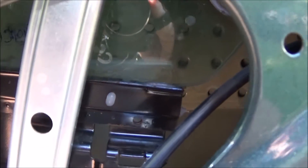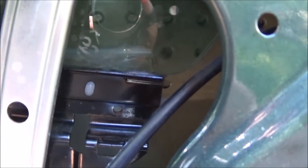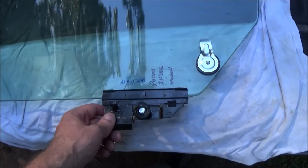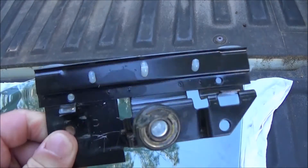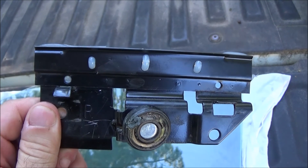The only way to fix it is to re-glue that piece — I'm going to have to figure out how to do that. With the window removed, you can see the problem clearly: the glue has failed inside this bracket, and that's why the window rolls up too far.